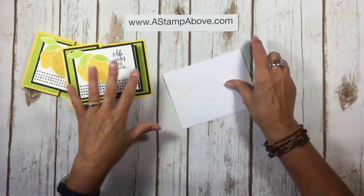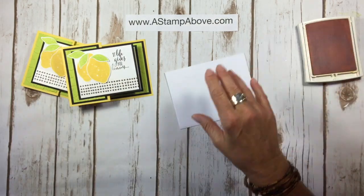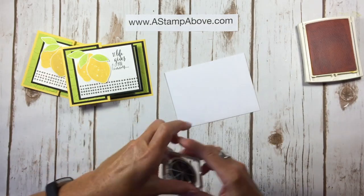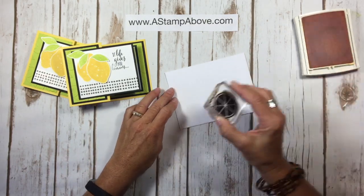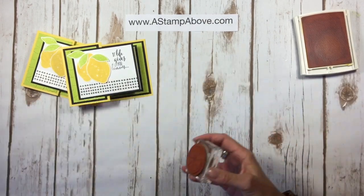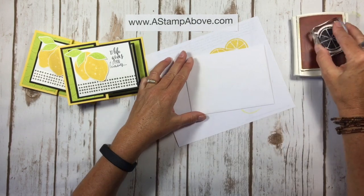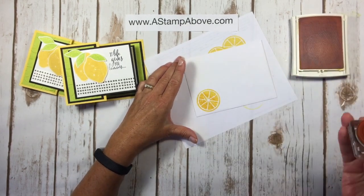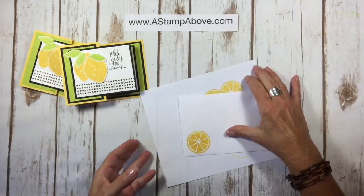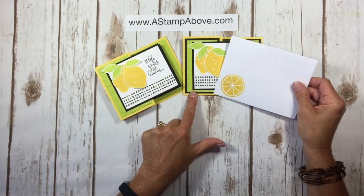One more thing I almost forgot — we don't want to forget to stamp our envelope. I'm going to give it a couple little lemons here. I don't like that, let me bring a scrap in so I don't make a mess. We'll just leave one lemon there. Don't forget to stamp your envelope because that little bit of sunshine when somebody opens their mailbox is so much fun!